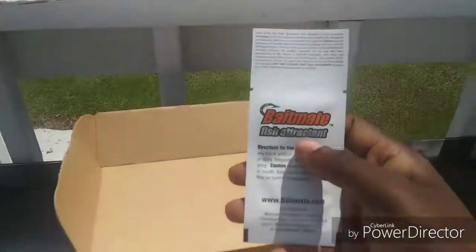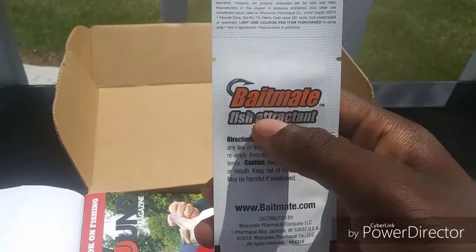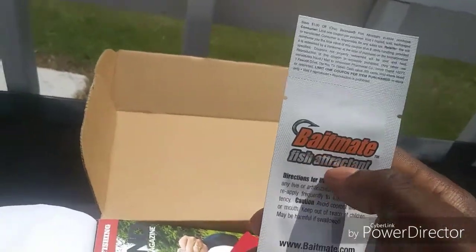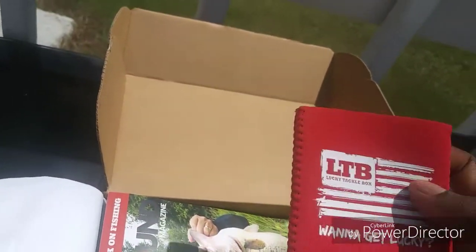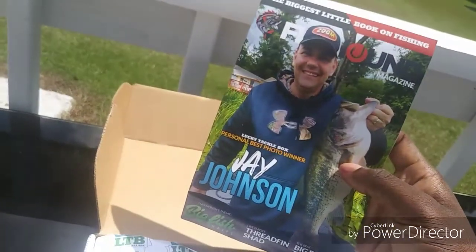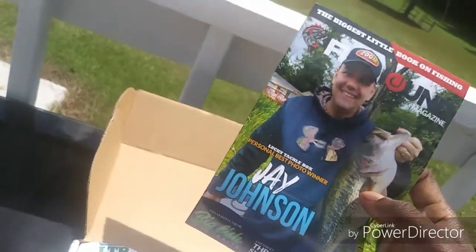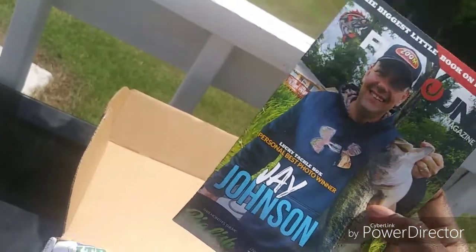We're gonna start out with the Bait Mate. This is kind of unique — I haven't received the orange letters before, I always get the green, so that may be something different. Little cup holder too. Guys, please always read some pages of this magazine because it has thousands of tips.